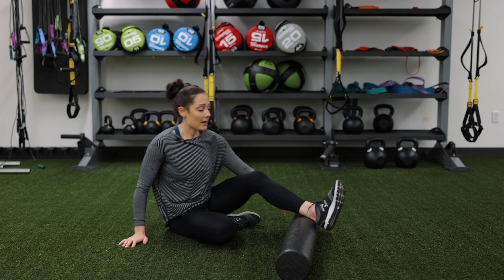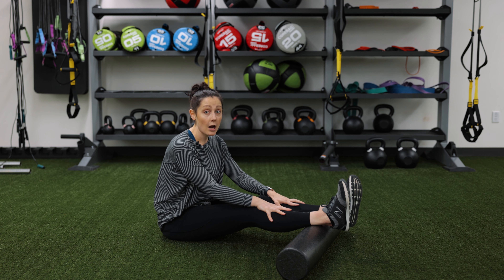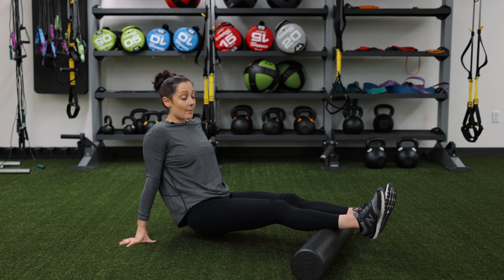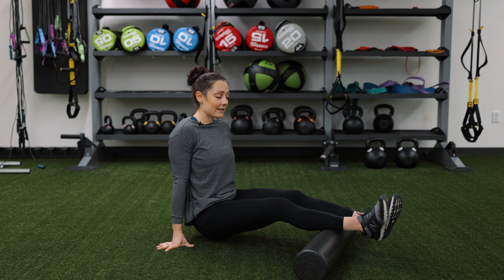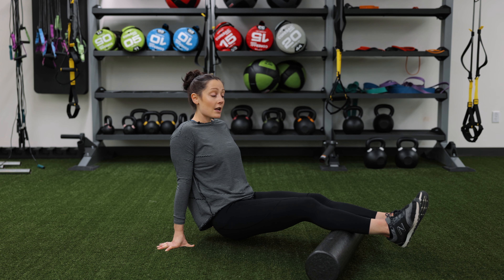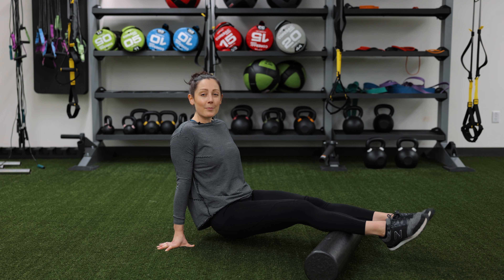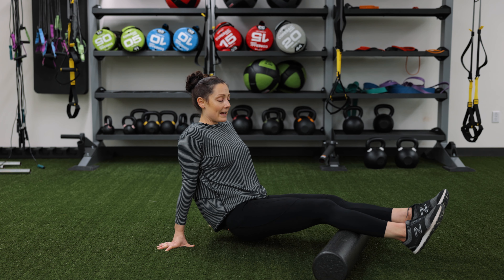The first area is your calves. When you do your calves, you want to start at the base of your ankles. You can put equal amounts of pressure on both legs. From here, you want to lift your bum up off the ground and slowly rock your way up to the base of your knees. As you're doing this, go nice and slow — you can also rock from side to side, working your way all the way up. As soon as you find a tender area, you want to hang out there and then contract and relax your muscles, meaning point and flex your feet, trying to break down that muscle.